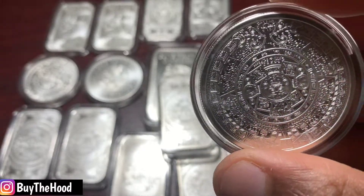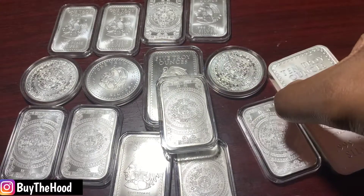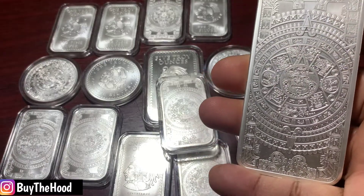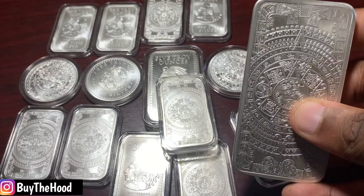Just take a look at this — look at the detail on this. And here's the ten ounce. I've been looking at ten ounce bars and I think ten ounces is the way to go when it comes to buying bars.